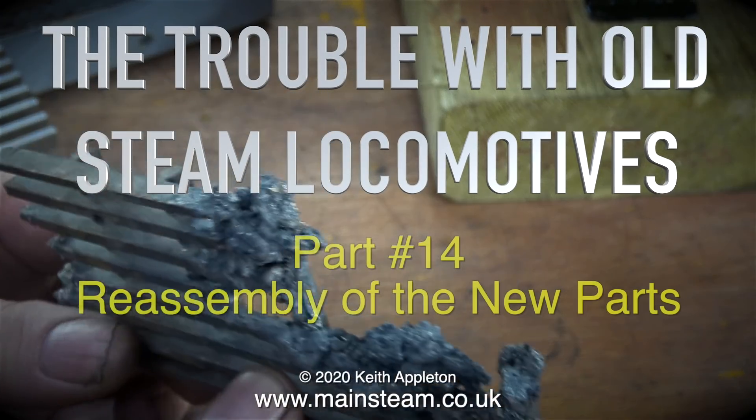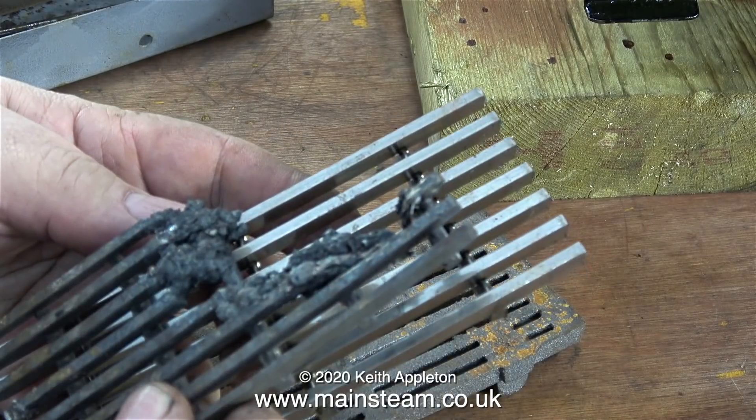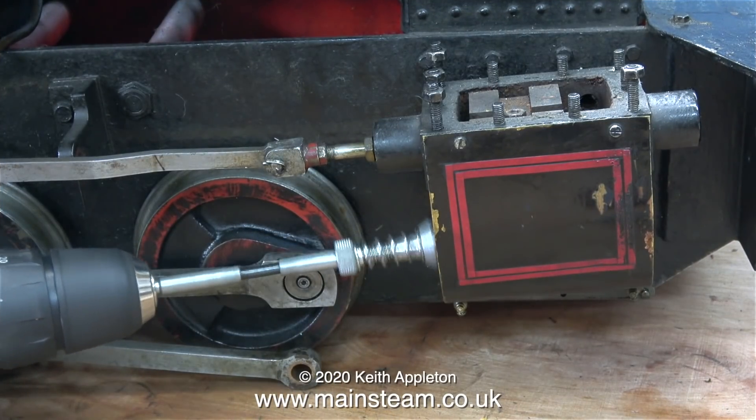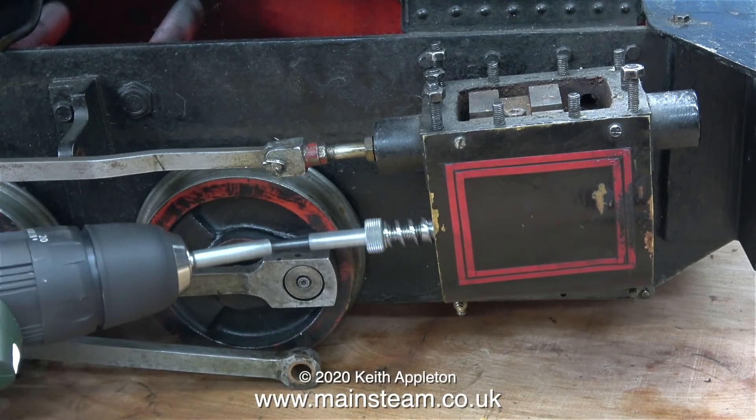The trouble with old steam locomotives, part 14: reassembly of the new parts. Even though I've finished working on the Speedy locomotive, I thought I'd show you what was left of the fire grate. I'm working on a meter-made locomotive which is five-inch gauge, but this one's stretched to seven and a quarter inch gauge.